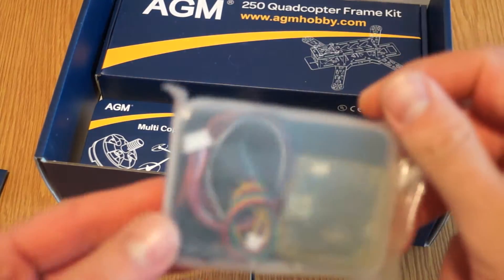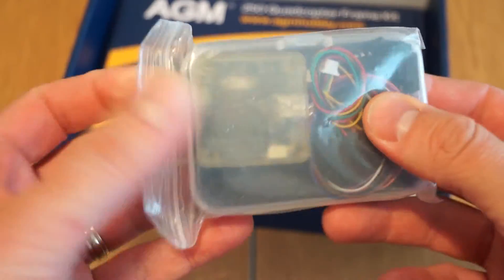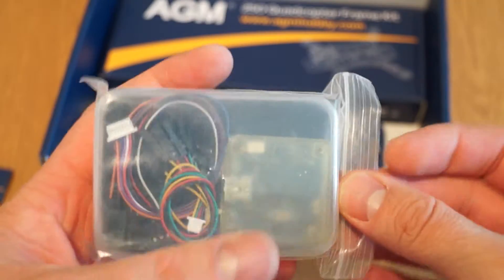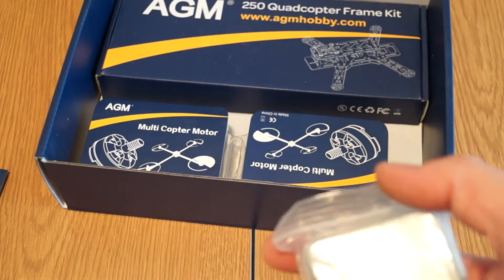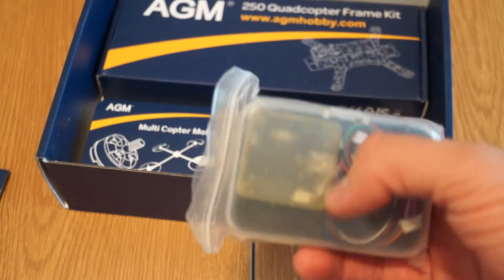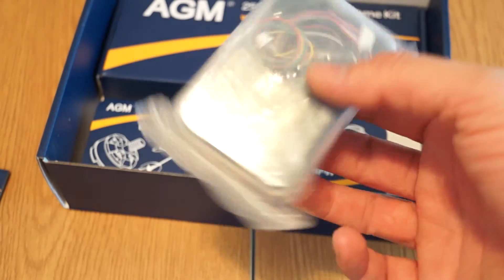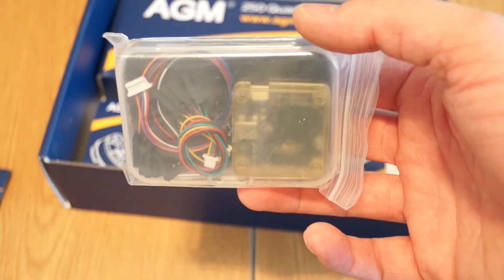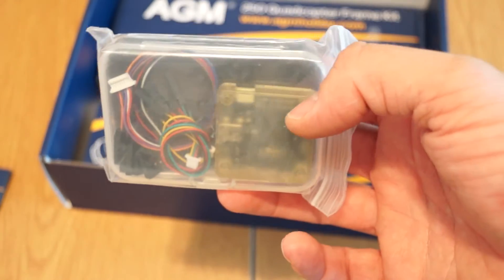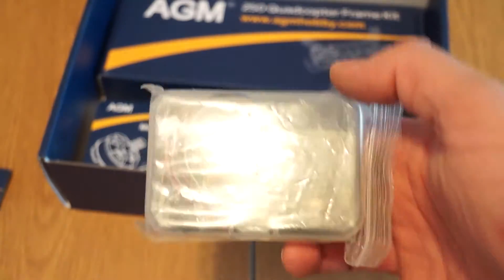This is the CC3D flight controller with the casing, which comes pretty much standard. I got good results using this one from Chinese websites — they fly well and it's easy to program. I would say everybody can live with it. You just need to learn a little bit about CC3D, and their interface is really easy to use. That's why I think it's so popular among the hobby community.